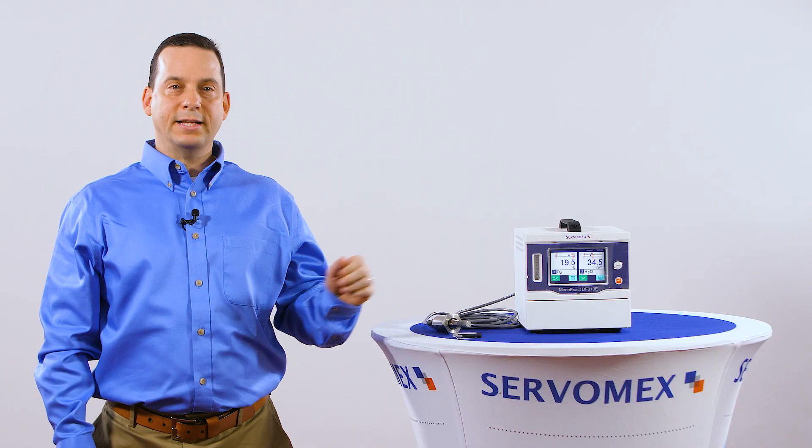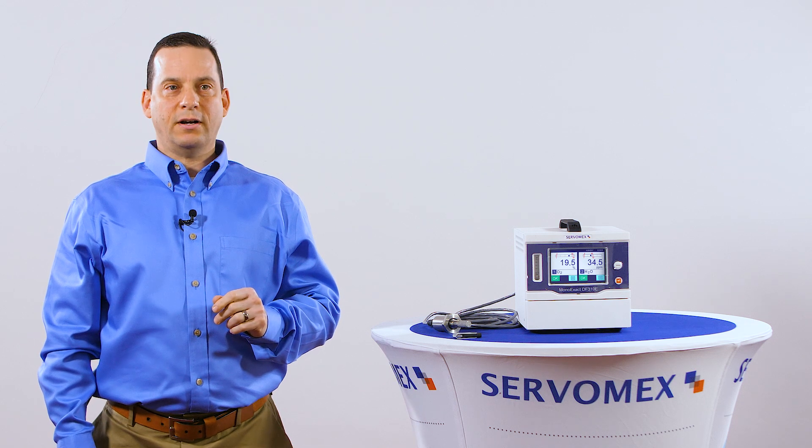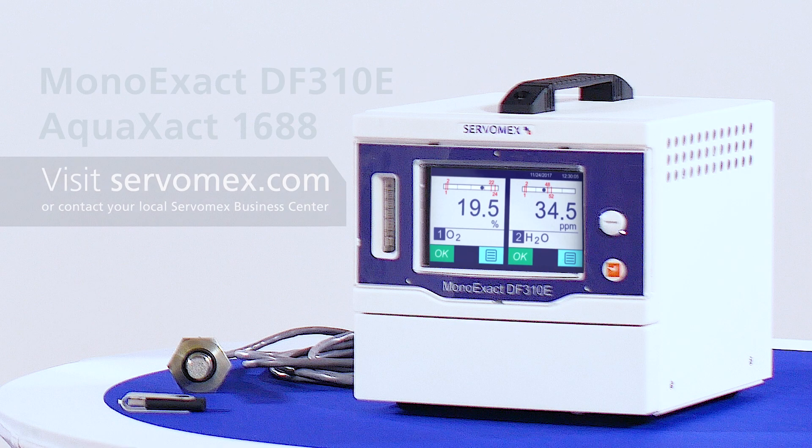If you'd like to know any other information about the Mono-Xact 310e or the Aqua-Xact, please contact your local Servomex Business Center, or visit us at Servomex.com.